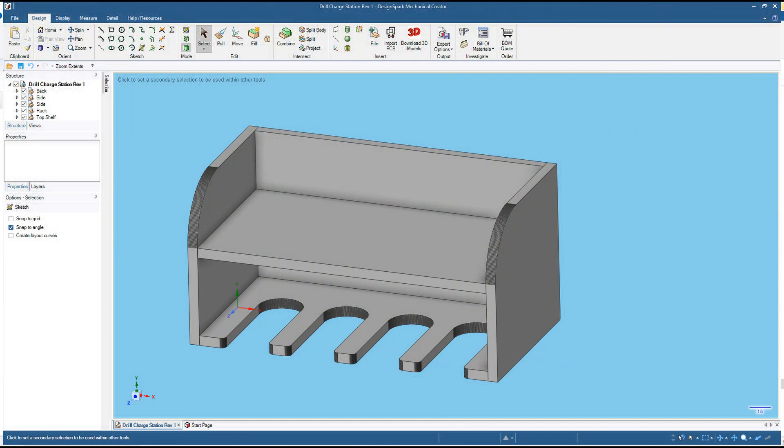Hi y'all and welcome to my shop. In this video I'm going to be making a charging station for my cordless drills and impact drivers using the NBX 5040 CNC router from Nemo Labs.